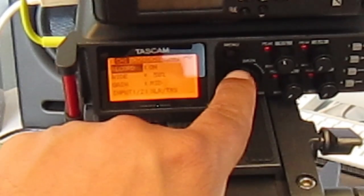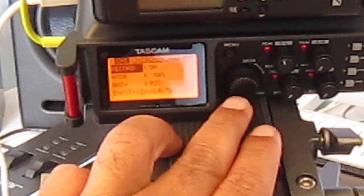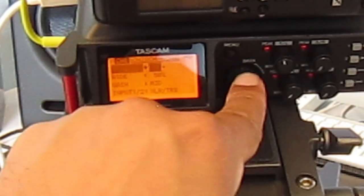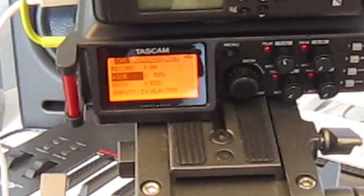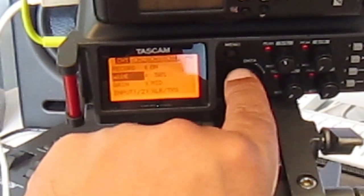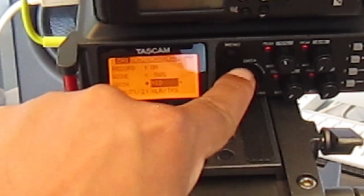Make sure that once highlighted on channel 1, if you've connected your condenser microphone to channel 1 XLR or TRS input, the Record option is switched on. The second option is Wide — I'm not entirely sure what it is at this stage, but I think it has to do with capturing the stereo image of microphones. I'll do some research on it; if you guys know, please share your thoughts.